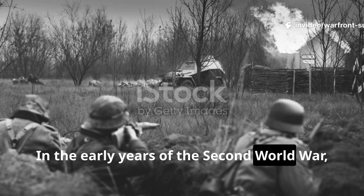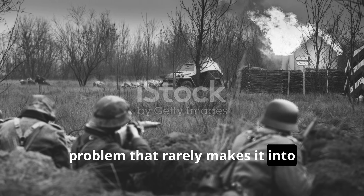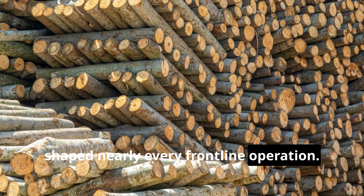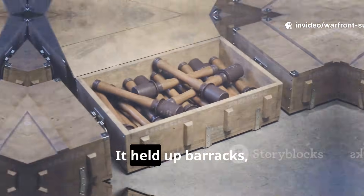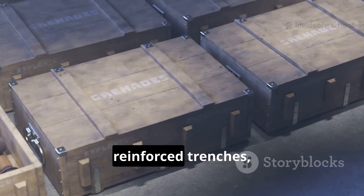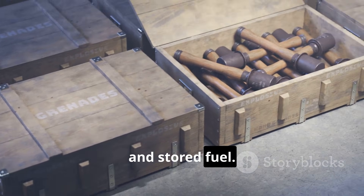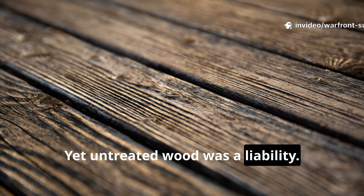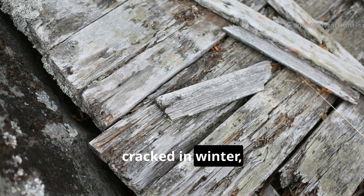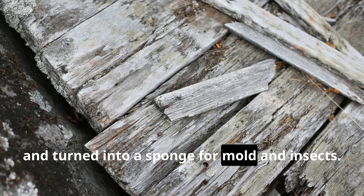In the early years of the Second World War, engineers and quartermasters faced a problem that rarely makes it into documentaries, but honestly shaped nearly every frontline operation. Timber was everywhere — it held up barracks, carried ammunition, framed field shelters, reinforced trenches, transported food and stored fuel. Yet untreated wood was a liability. It rotted fast, swelled under rain, cracked in winter, softened under heavy use, and turned into a sponge for mould and insects.